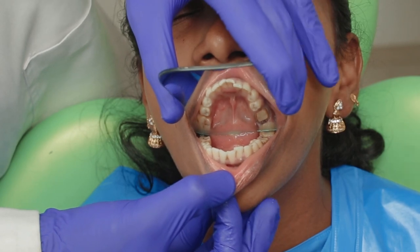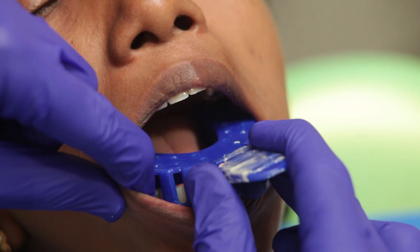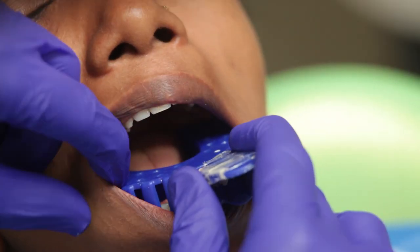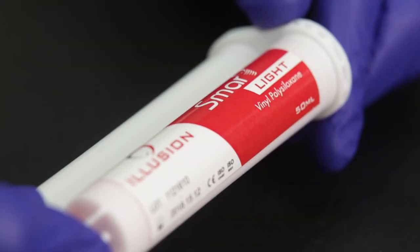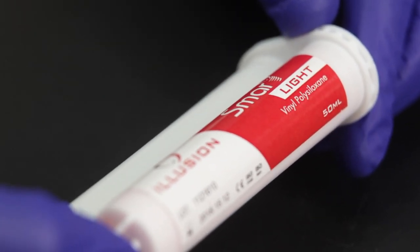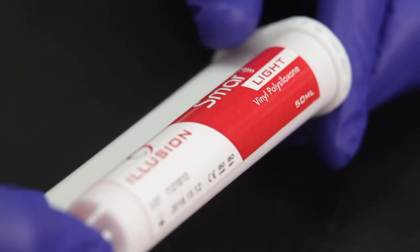I have a lower first molar prepared and it is ready to be recorded in the impression. Firstly I will take a one-step impression of this prepared tooth. The ideal material for a single-step impression is a heavy body with a light body. I don't normally recommend putty for this because the light body tends to get washed out because of the bulk of the putty.